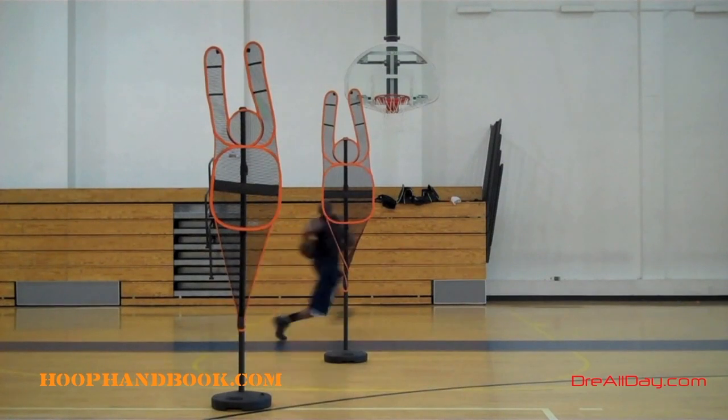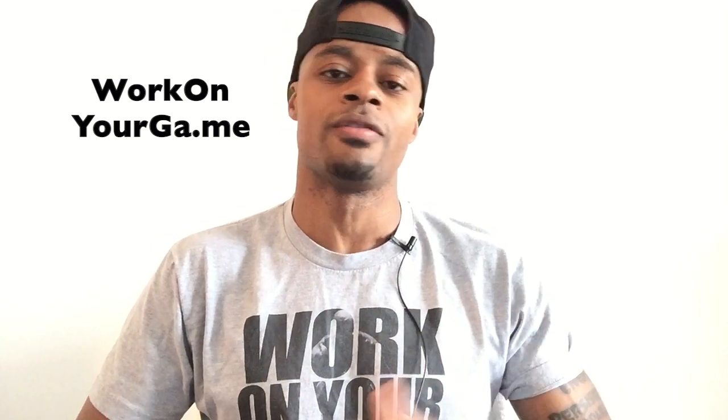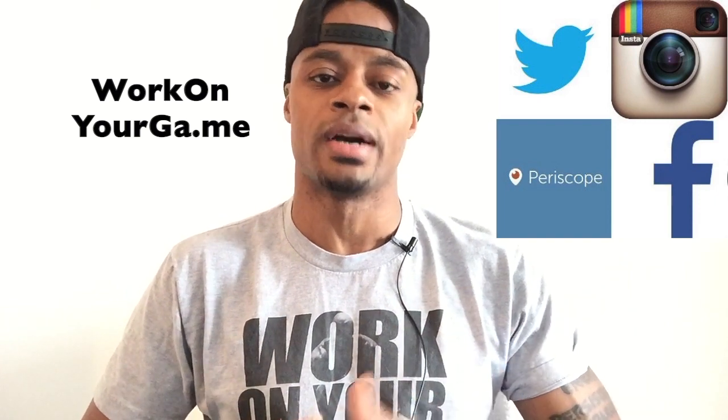Hit that thumbs up or like this drill. Work on your game. Make sure to stay connected with me on all your favorite social networks — Twitter and Periscope at Dre All Day, Instagram Dre Baldwin, Facebook slash Work on Your Game.